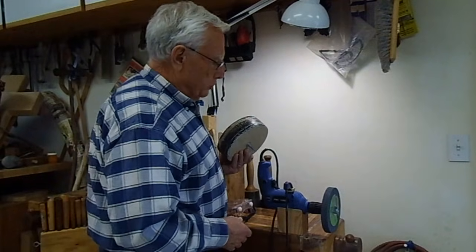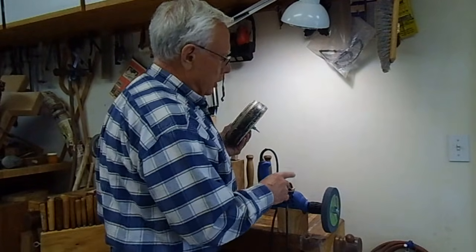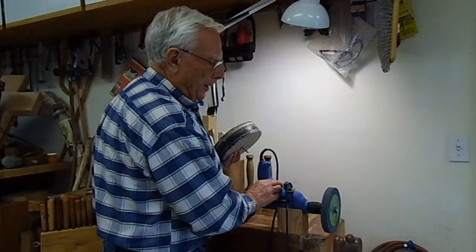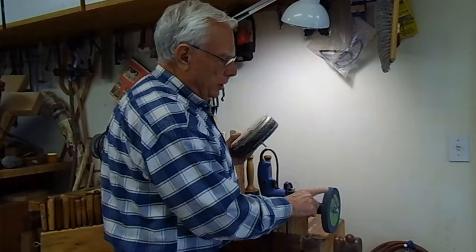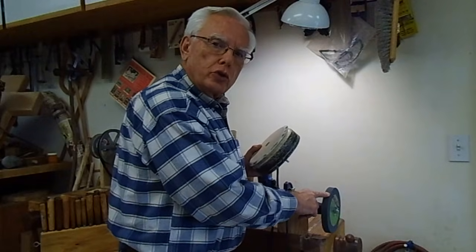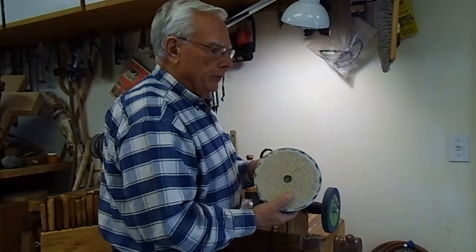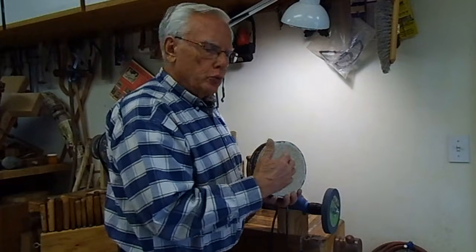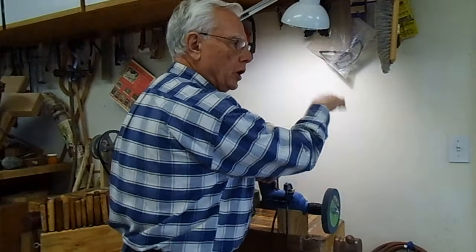Safety tips: it is always good to have the wheel turning away from you. It does not make any difference with the grinder which direction it is going, but for the buffer it does. So just as a general rule I always have it turning away from me.